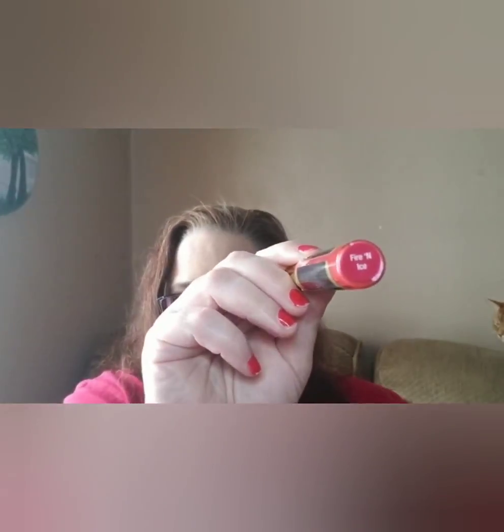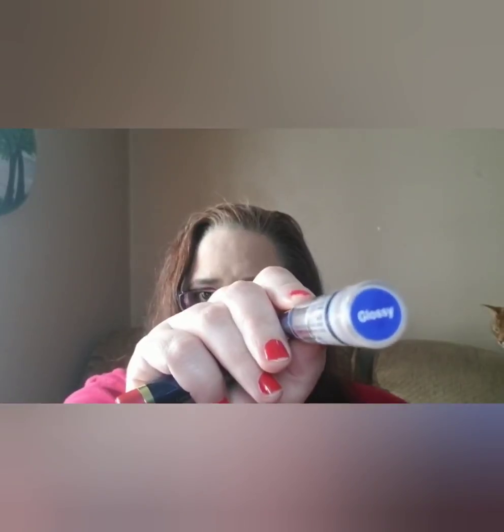I'm going to show you the shade Fire and Ice with just the glossy gloss. The trick with this is — can you hear it? There's like a little metal ball. Ticker — no, he ain't having it. You can see him though. It's like, 'Mom, turn that damn light off so I can go to sleep and shut your mouth.' So you've got to shake it up.